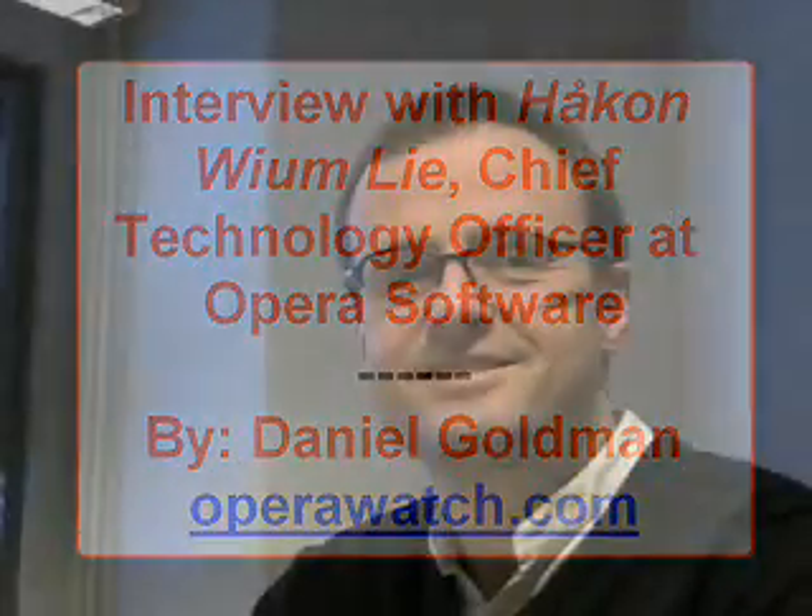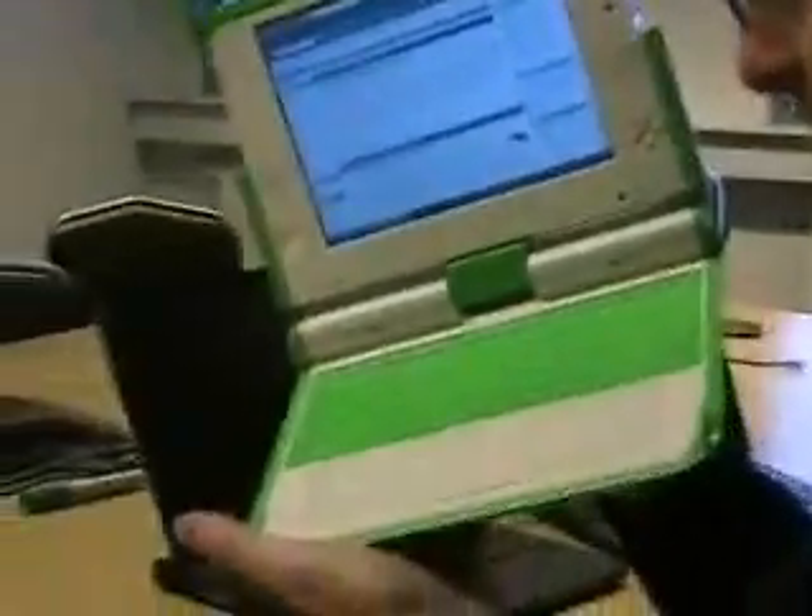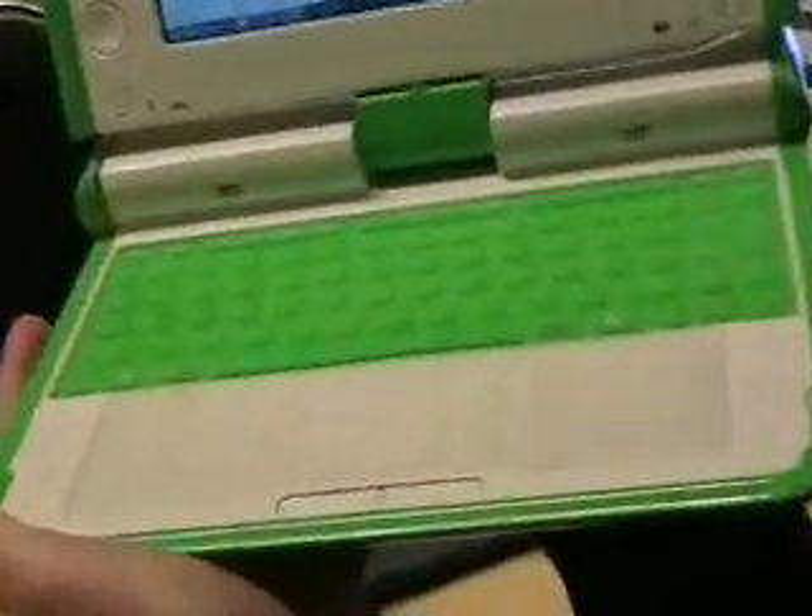You've been working on some interesting projects recently. You've blogged about the little green computer. You've got some stuff over here to show me. I have the little green computer here, the green machine, which is a very cute little computer. It's made by the OLPC project, One Laptop Per Child.